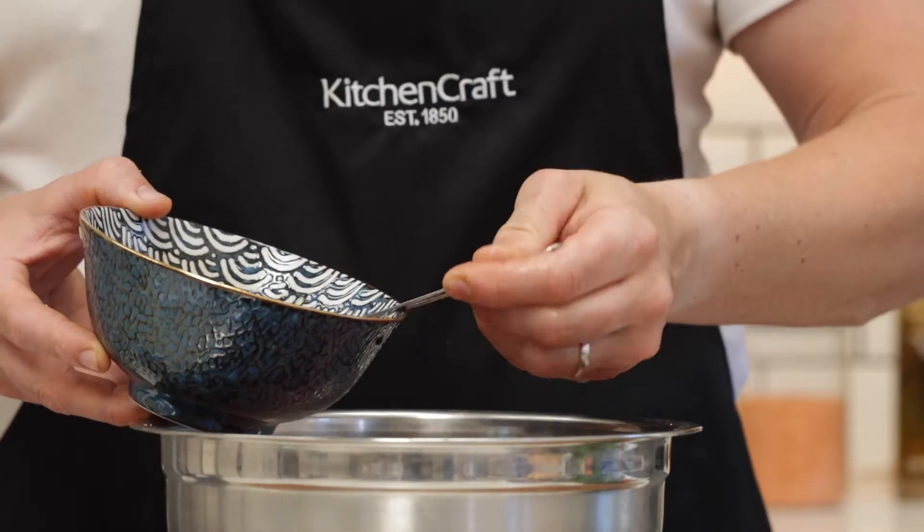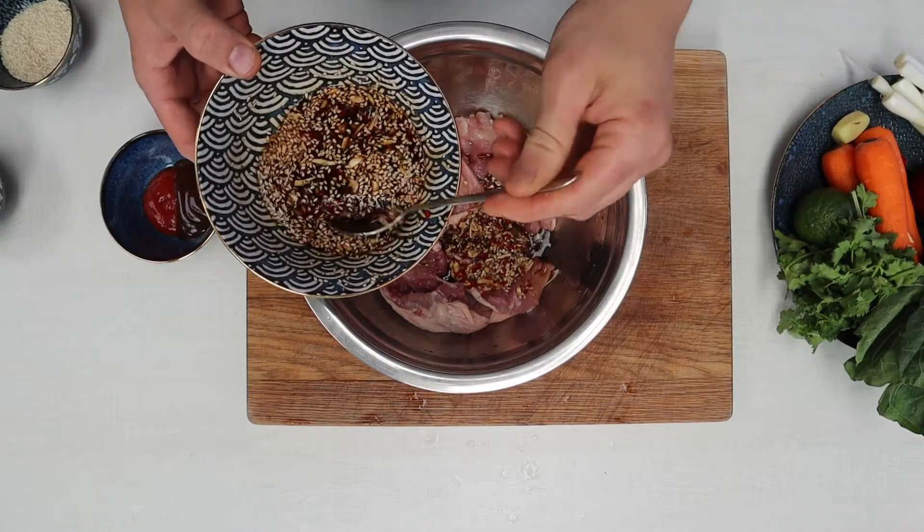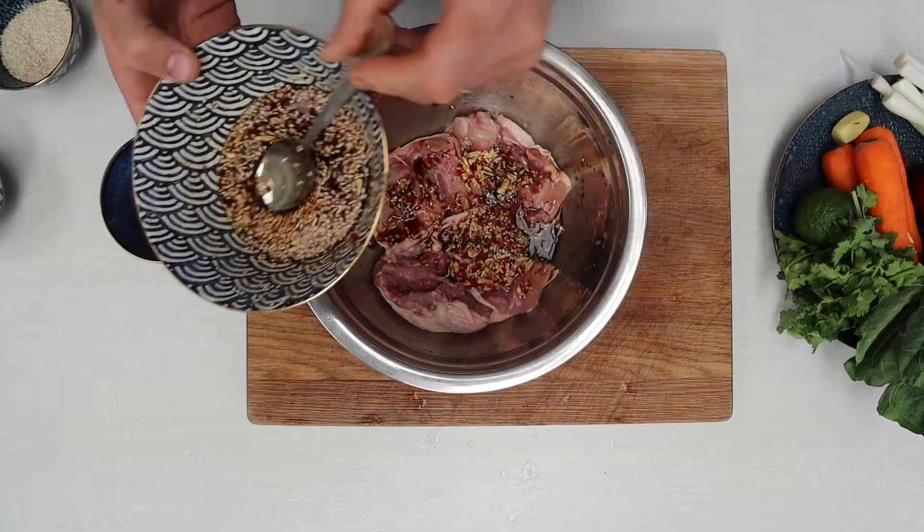Take half of that and pour it over your chicken thighs. Now these chicken thighs have had the bone removed but the skin on. So what I've done is I've turned them over, skin side down in the bowl, and put the marinade on top. That way all the flavor starts to work into the chicken and not battling to get through the skin. Put that in the fridge for at least an hour covered, and give it time to marinade and bring all the flavors together.